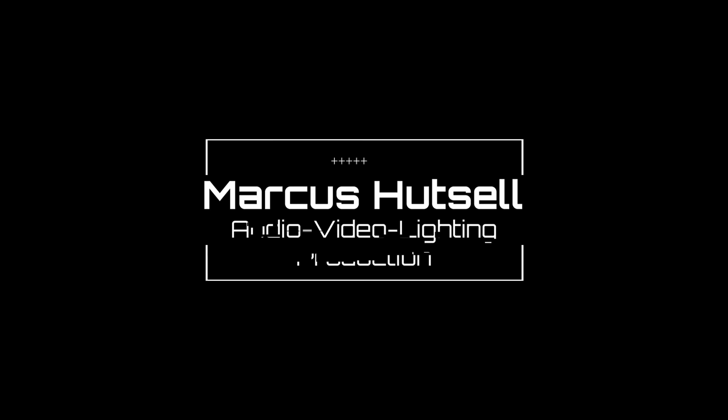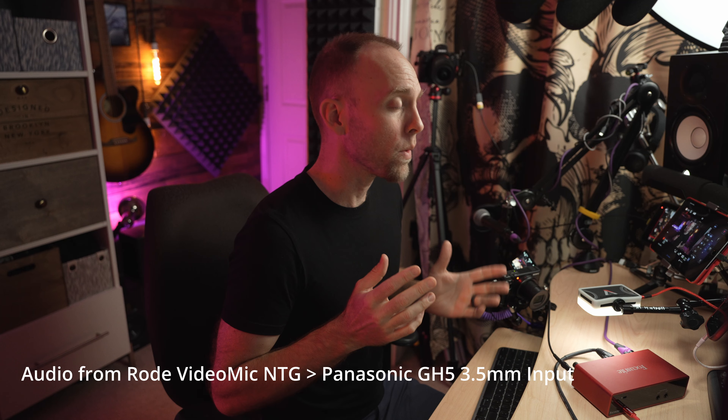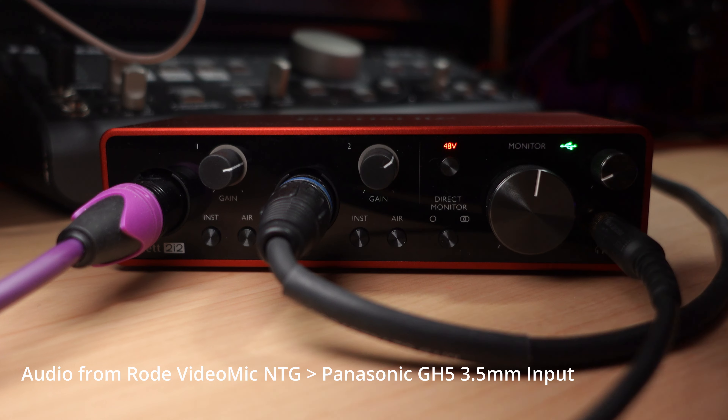Alright, this one's unscripted, so wish me luck. Hey, Marcus Hutzl here, and in this video I kind of wanted to show you how I recorded one of my previous videos, specifically the one on USB gain structure featuring the Scarlett 2i2.